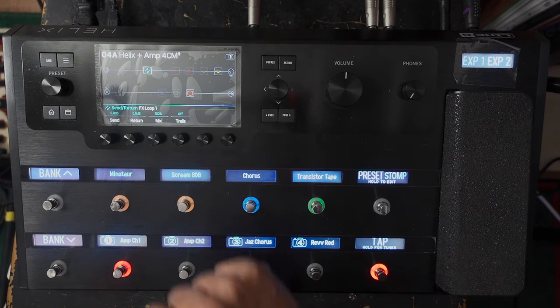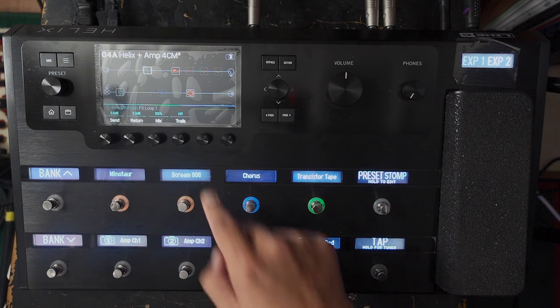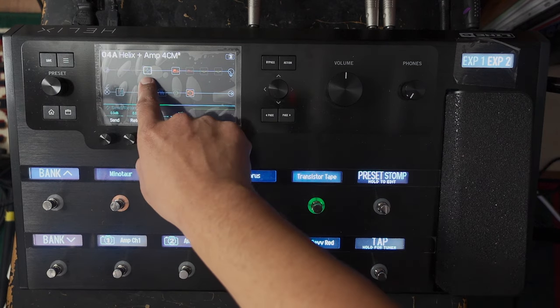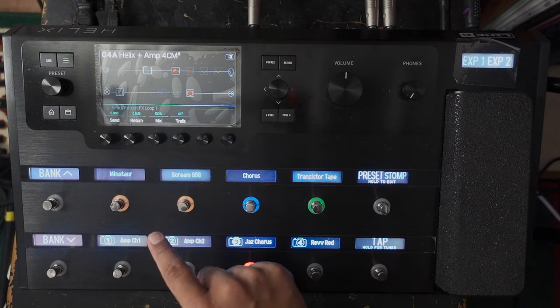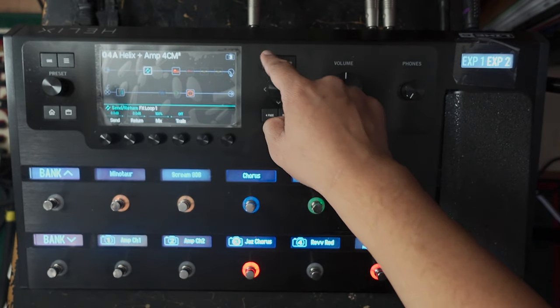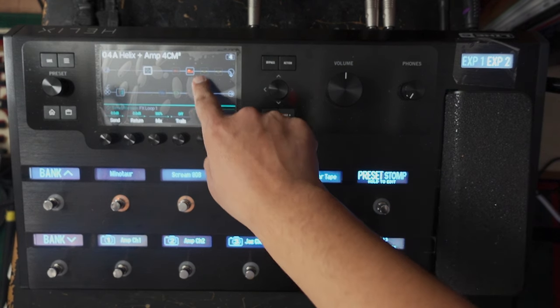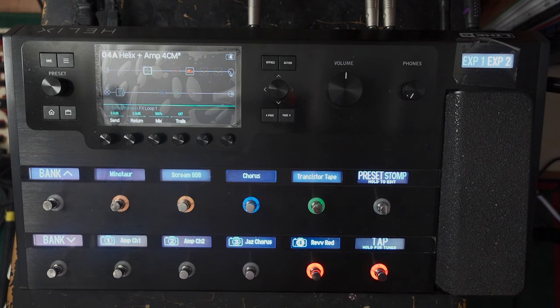So: here's my chorus, there's my delay, and the reverb is always on. These are my amp models — if I go to my jazz chorus, that's switched on, and I've got my real amp channel switched off so they don't play simultaneously. But I can switch the real amp on to blend tones if I want. Then I've got my Rev generator — it switches to that, and you'll notice the reverb turns off because I don't want reverb with that one — pure metal. So there you go.